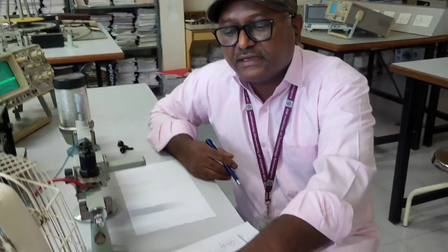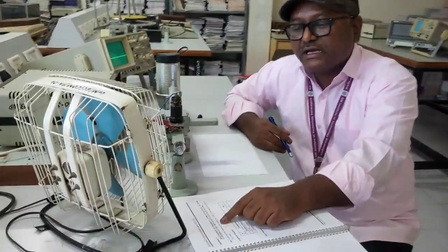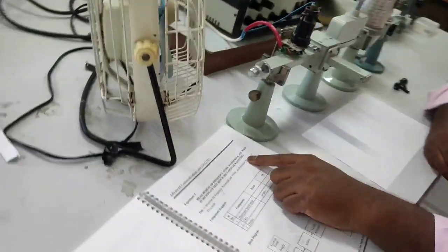I am going to show you the experiment: measurement of frequency, guide wavelength, and wave doubler in a microwave test bench in a rectangular waveguide.